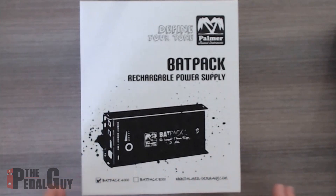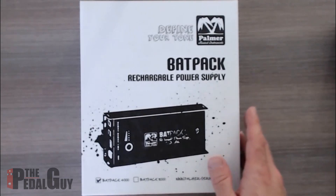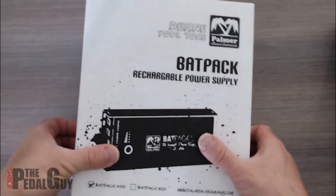This is for your pedal board if you want to go completely off the grid and portable. Additionally, it can charge your iPhone, iPad, or Android phone, and it's at a really nice price point. It also negates the need to plug into a wall adapter, which prevents additional noise being introduced into your pedals — making a much cleaner environment for your audio, so more tone.